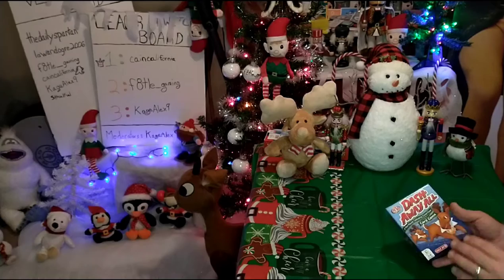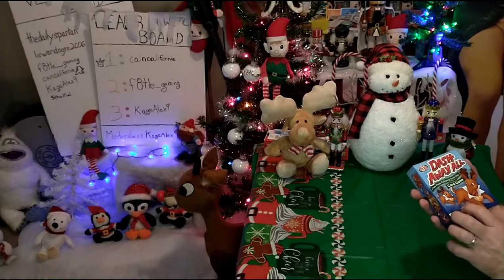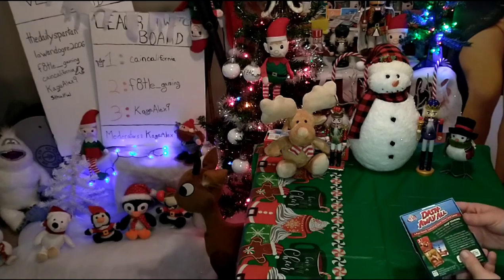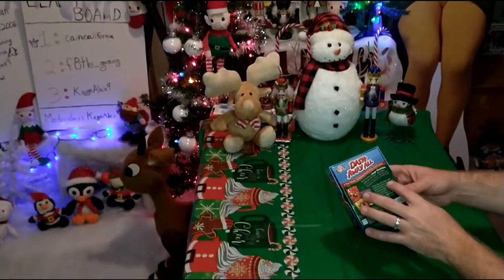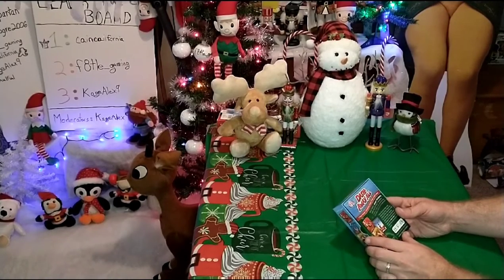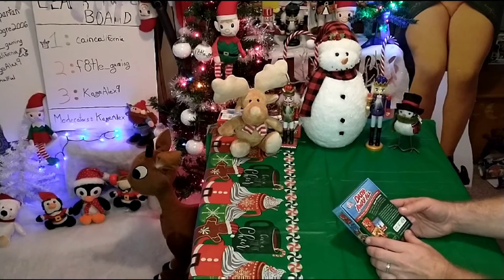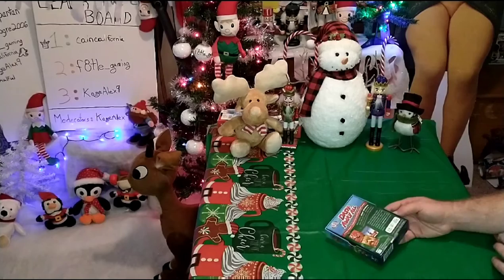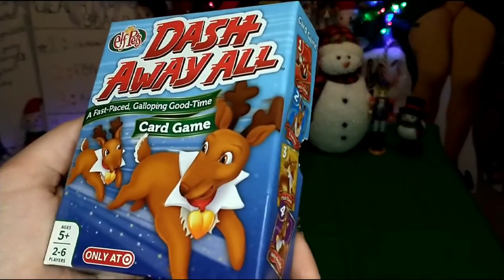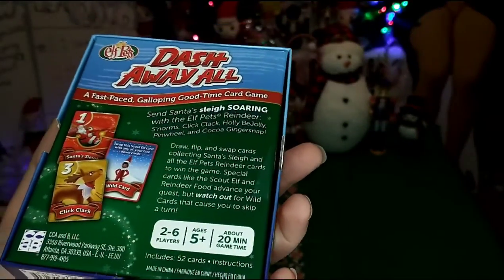The box seems to be pretty small, but I guess it's just holding cards. It's not really that heavy either. It's the Elf Pets — so this is from Elf on the Shelf, an Elf Pets branch-off. Back to the box — there are some cards inside. It says: Send Santa's sleigh soaring with the Elf Pets: Maindeer, Snorms, Click Clack, Holly Bajoy, Penwheel, and Cocoa Ginger Snap. Interesting names. It's going to be pretty easy as far as the instructions are concerned. Maybe a matching style?